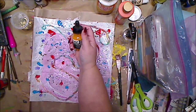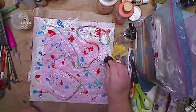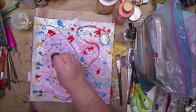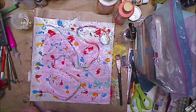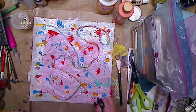Then I'm gonna do a little bit of yellow-orange. I do have white but I don't think I'm gonna use it. Just the littlest bit of water to kind of get that moving — not too much.